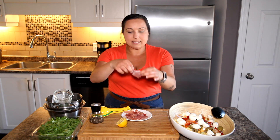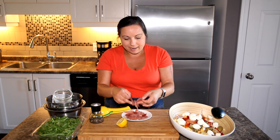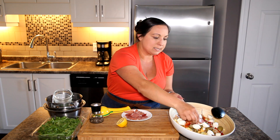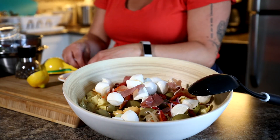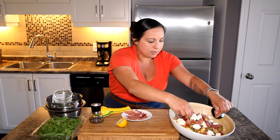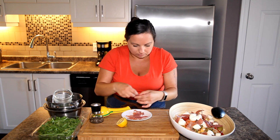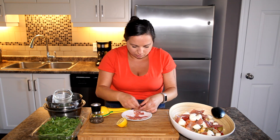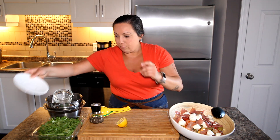Then I took big slices of prosciutto out of the package from the store and I just cut them into bite-sized pieces so that I'm not overpowered by one particular bite. And so they don't stick together, I'm just making sure that I'm putting them into the salad easily because we're going to give it a mix anyway. I don't want them to get stuck together. So this is the hardest work that you're going to do making this salad — making sure things don't stick together: pasta doesn't stick together, prosciutto doesn't stick together. Voila.